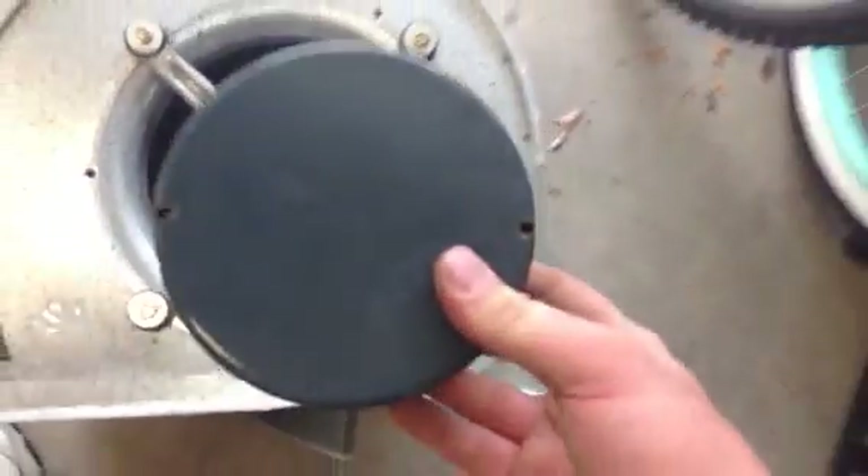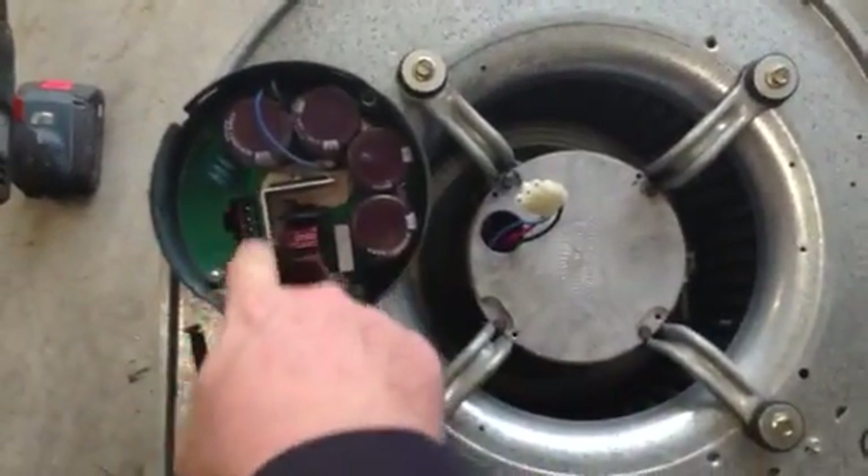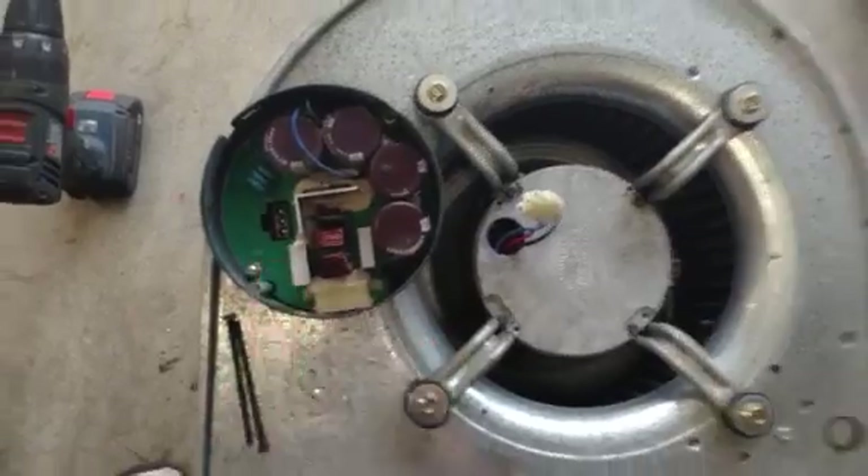It's basically like a three-phase motor. To check this and make sure it's good, you just want to check ohms and make sure you have the same ohms reading across each of the three pins on the wiring harness. What we want to do is take some thermostat wire like this.